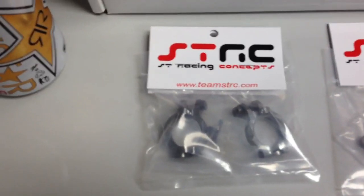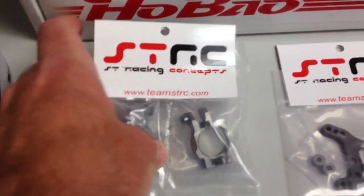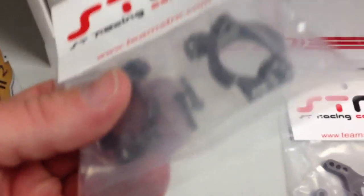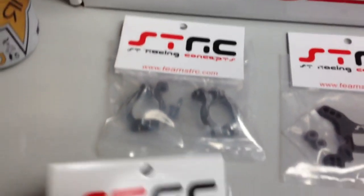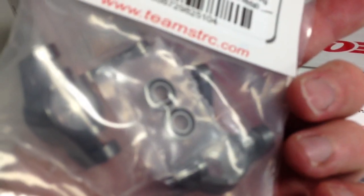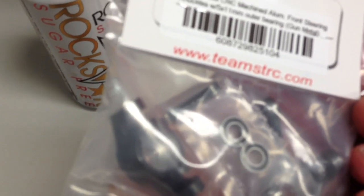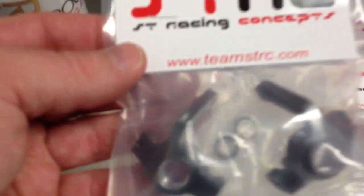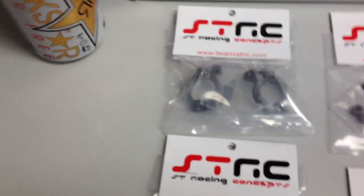First one up here is going to be the caster blocks for the front. It looks like they just come with a couple of screws, probably so they thread into another aluminum piece rather than the coarse threads that the Exo comes with. Next thing is the steering knuckles. They actually do come with the 5x11 outer bearing, which is kind of cool — I think the stock ones are 5x10, so these get a little bit larger for the aluminum. No other hardware included in this pack.